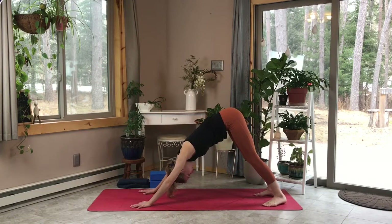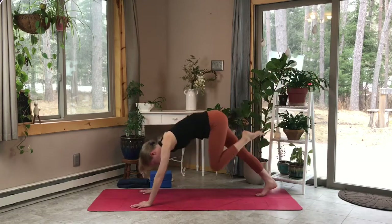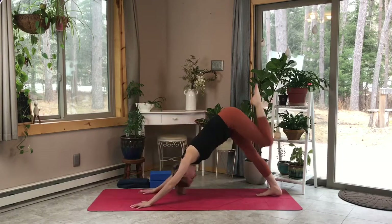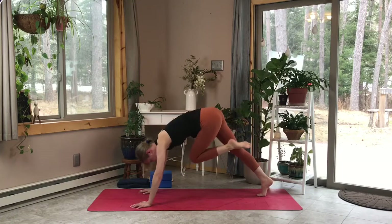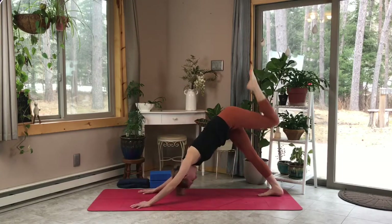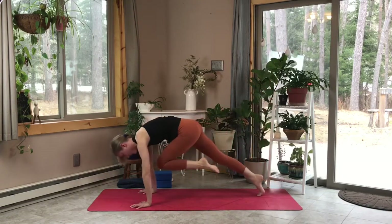Let's ground through that right foot as we inhale our left leg back and up, exhale tucking that knee in towards our elbow. Inhale back up, exhale tuck towards the other elbow, inhale back up, straightening out — exhale, bring it in.